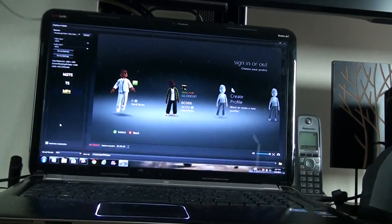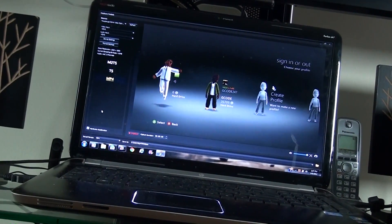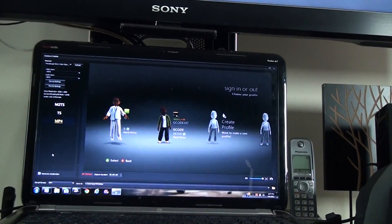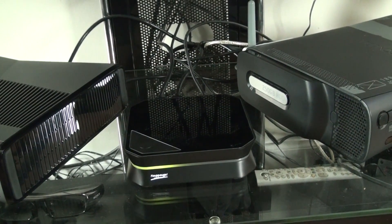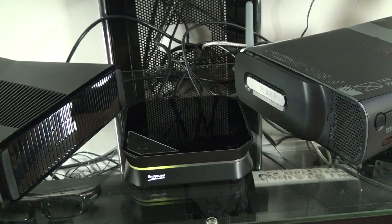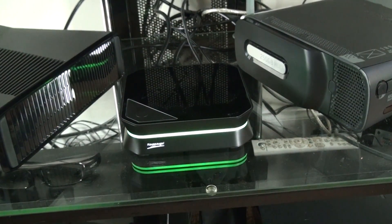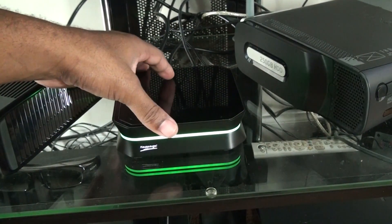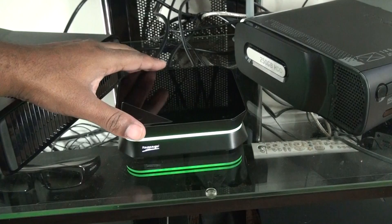As you can see on the computer screen up here, that's the ArcSoft program that comes with your HD PVR, and if I hit record it'll start capturing. Let me hit record just to show you the cool light-up effect it does. I hit capture — okay, I'm capturing. It lights up a cool green. There it is — it's a pretty cool color, especially when the lights are off.